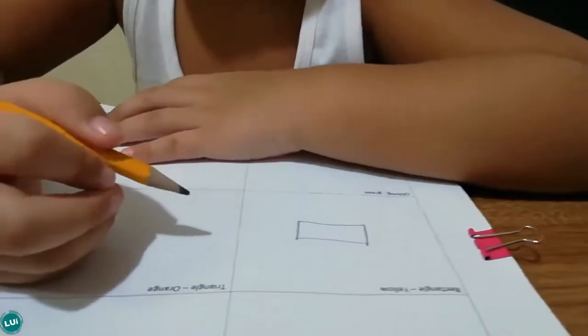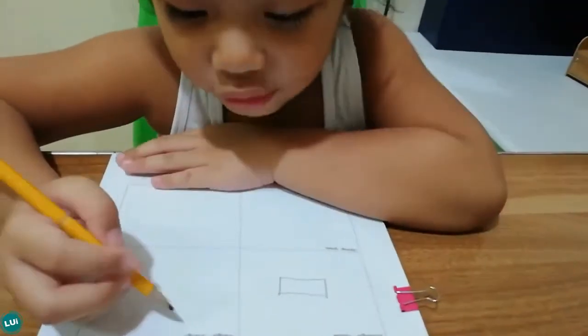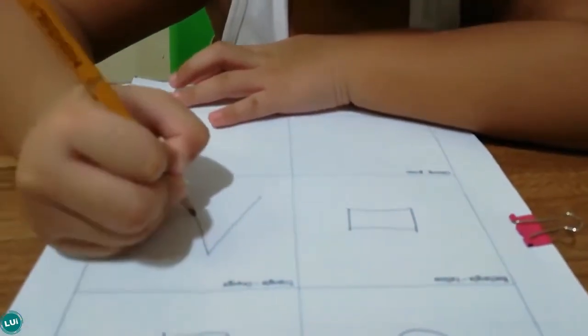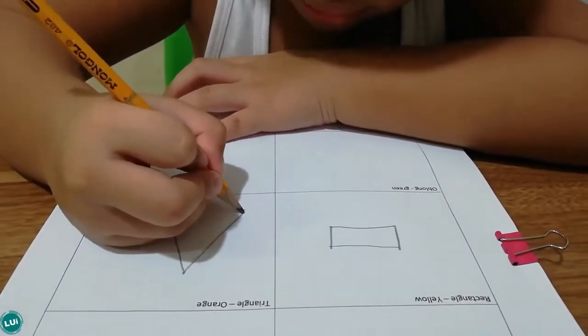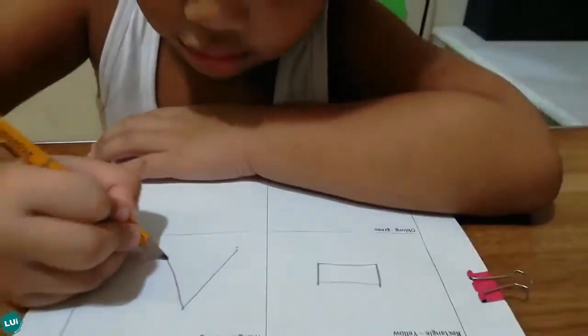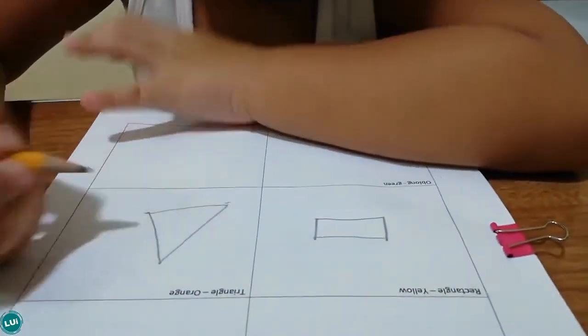Then what's this? Triangle. This is a triangle and it's orange. It goes like this — you start at the top, go to the bottom, start at the top again, start at the bottom again. Like this.